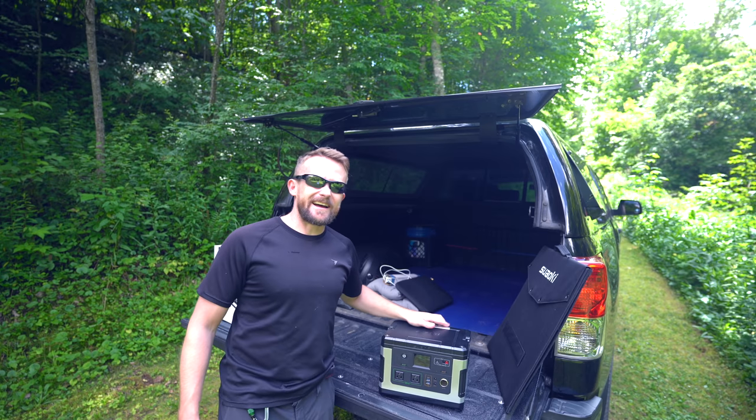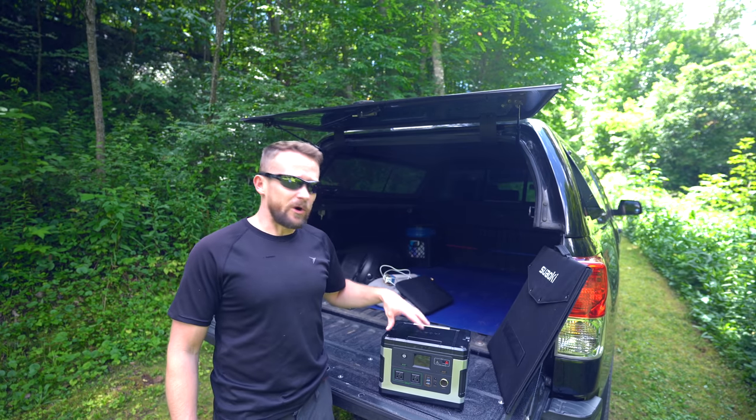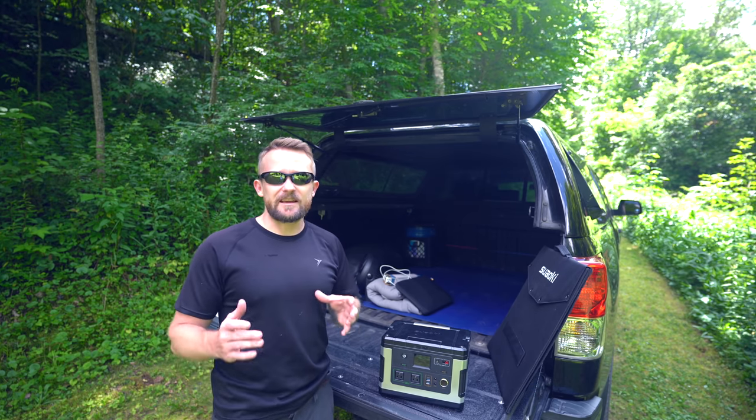I've been testing this out for the last three, four months, and there are some pros and cons to go over. Before I touch upon those, let's just take a look at the device and talk about stats and features.